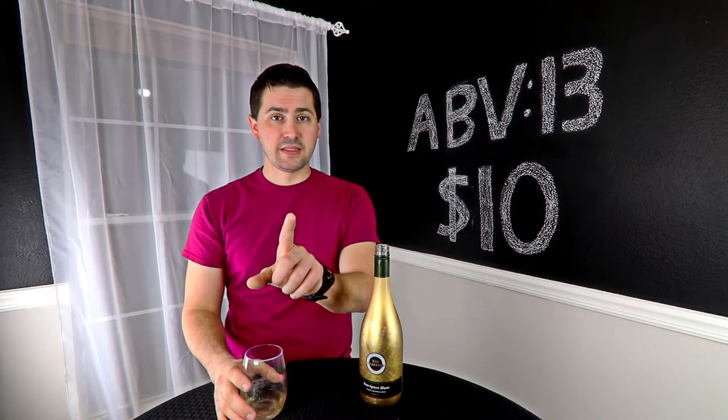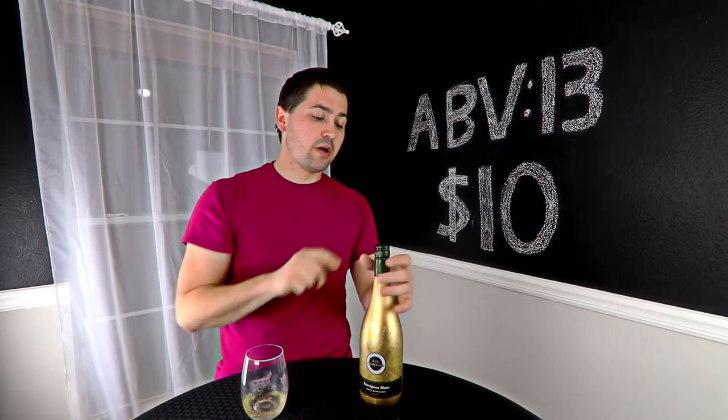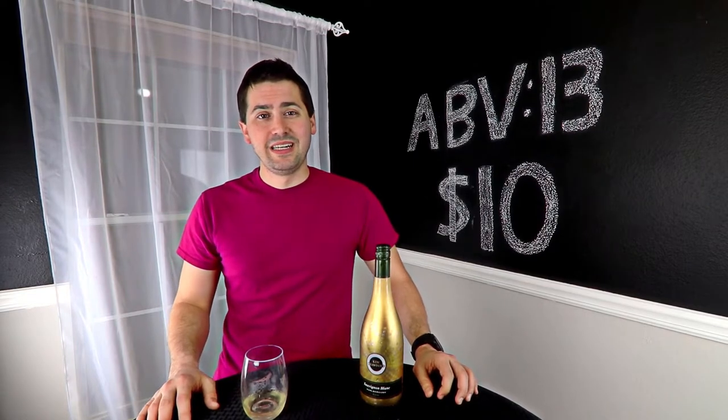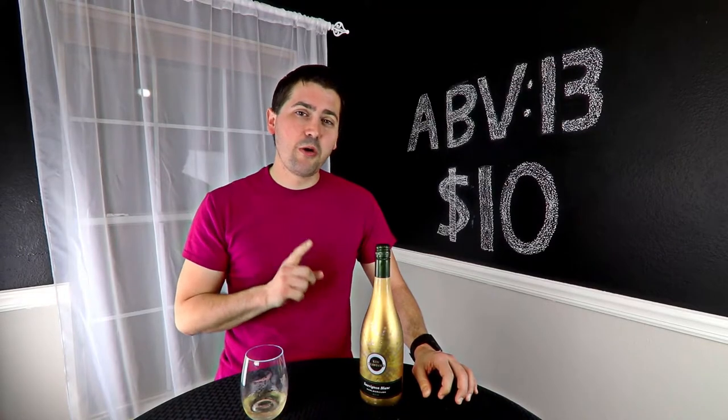Before I do the nose, I'm going to make a prediction. You are a Sauvignon Blanc from New Zealand, so you're probably going to be medium to medium-high on acid. You're going to have a lot of grapefruit notes. I don't expect to be able to smell or taste any alcohol, and you're probably going to have a medium finish. If I find a bad bottle, you're going to have a clean to very short finish — but here's hoping that's not the case.